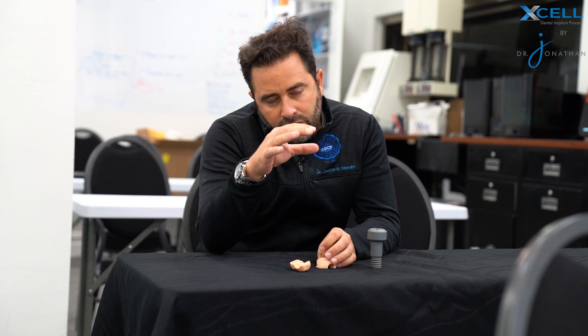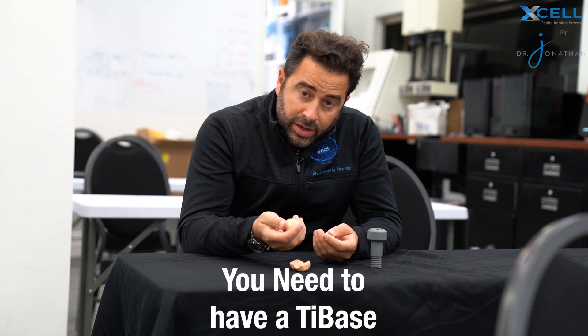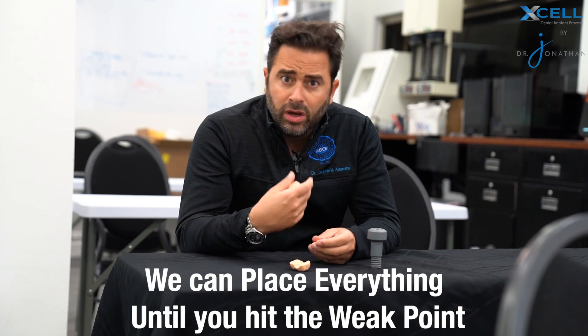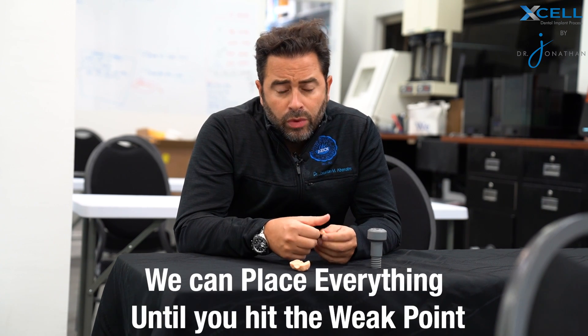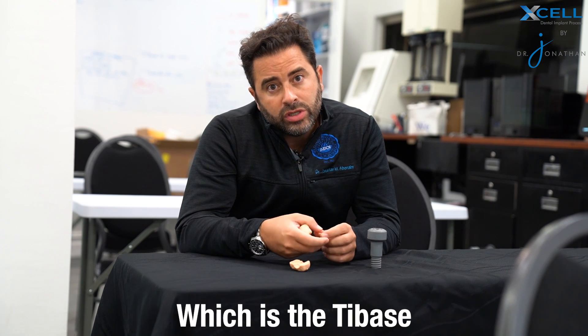If you do full arch dentistry, you understand that when you create a zirconia or a PMMA prosthesis, in order to connect it directly to your implants through your abutments, you need to have a tie base, which is what we generally do. So we can place amazing implants, we can place great abutments, but then there's the weak point, which is the tie base.